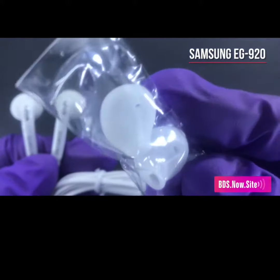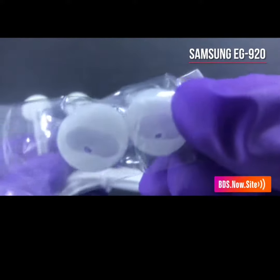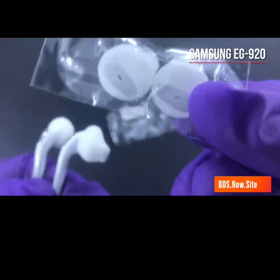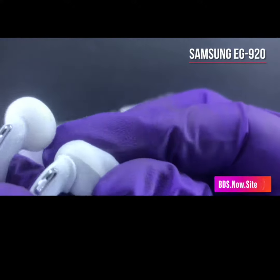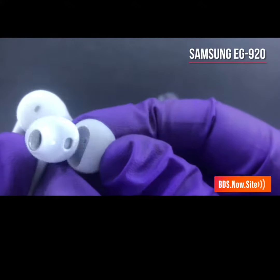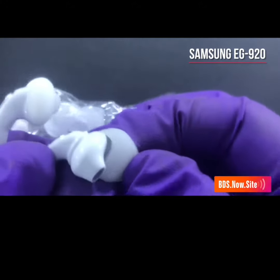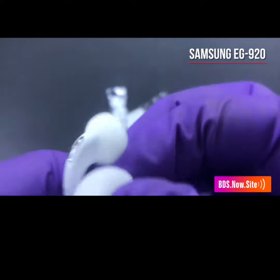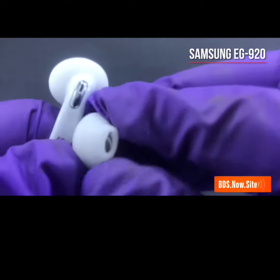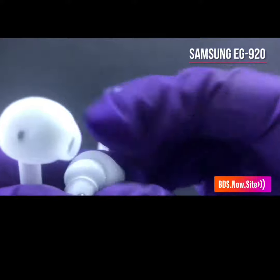The Samsung EG920 package also brings an extra pair of earphone gel tips right here — these replacement tips. You take them off right here, then you're able to replace them and put them back on. So this is the Samsung EG920 headphones.